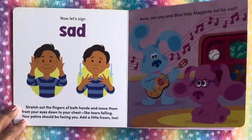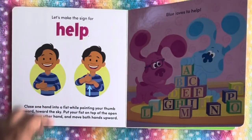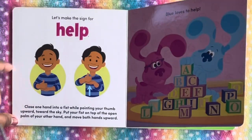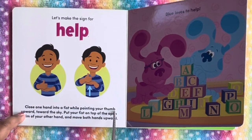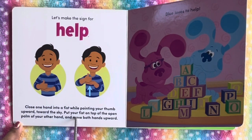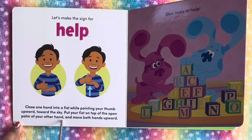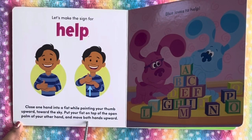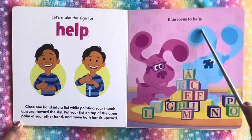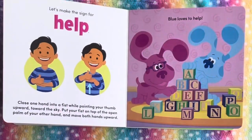Let's find out more sign language. Let's make the sign for help. Close your hand into a fist while pointing your thumb upward toward the sky. Put your fist on top of the open palm of your other hand and move both hands upward. Blue loves to help. This is the sign for help.